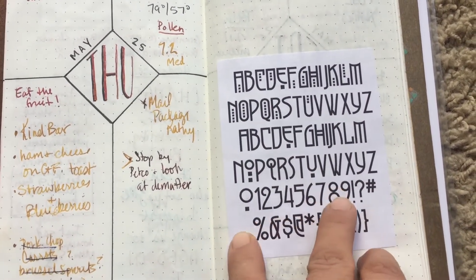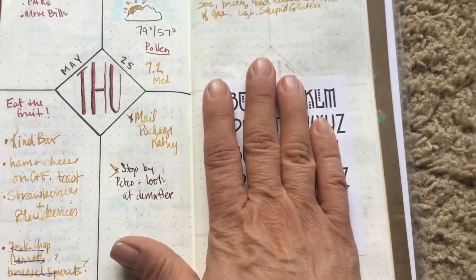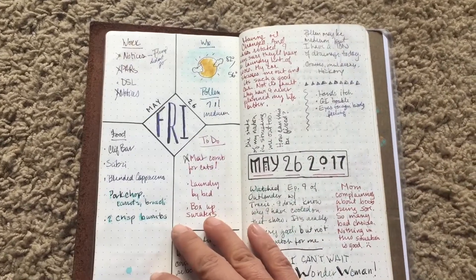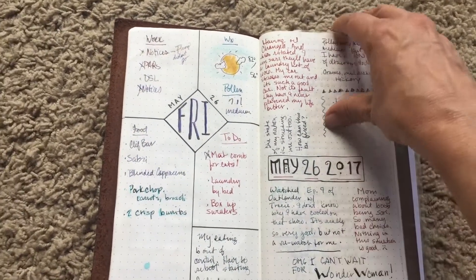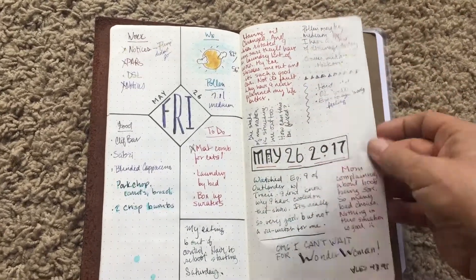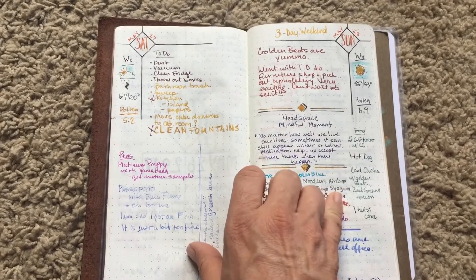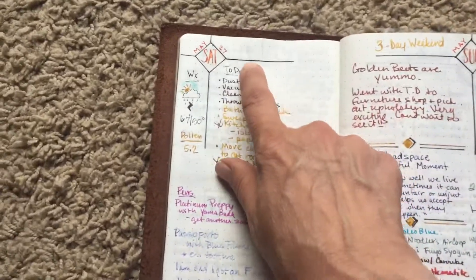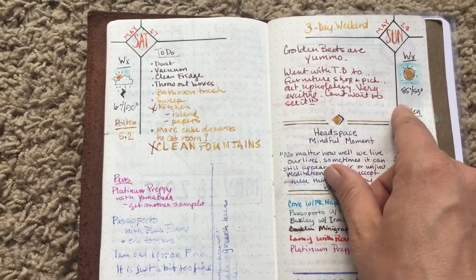I found a cool font that I want to try at some point, probably next week, so I just glued it in there so I could find it. Then you have Friday and then Saturday and Sunday, one page each, and I really like this. I had a problem — I liked this layout a lot with the margins, and then I put my little fun weather stuff there.